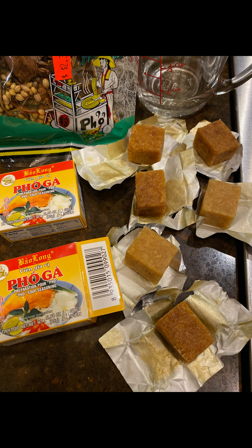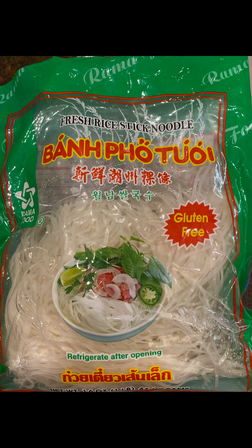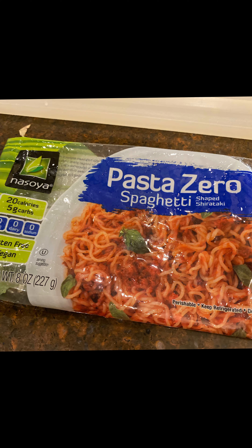To make chicken pho, this is what you're gonna need: these seasoning cubes, this seasoning spice pack, ground cinnamon, and these noodles that are in the refrigerator section — or for keto, use pasta zero.